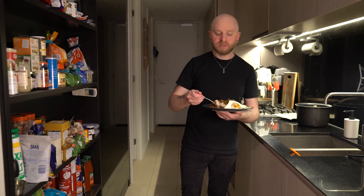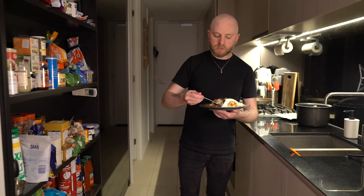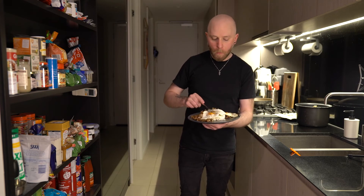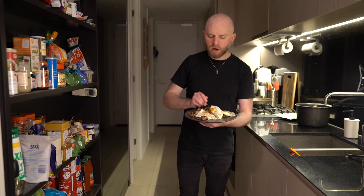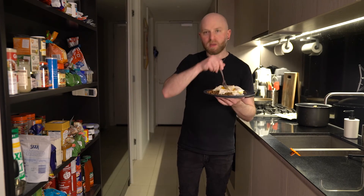The flavors are so intense. There's a lot of chili, sweet and salty — it's perfectly balanced. Let's do the egg. Oh, it has a nice runny yolk. I'm a very happy boy.